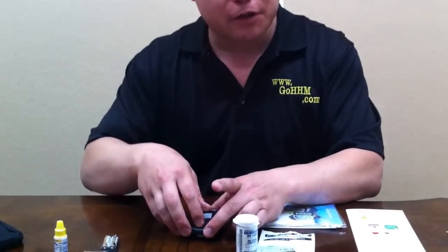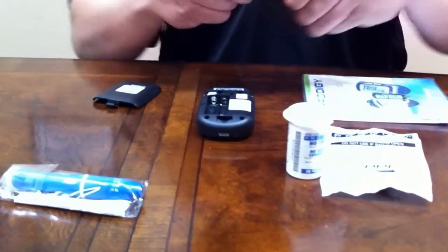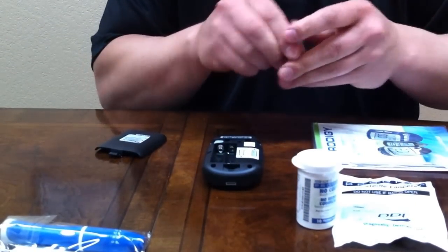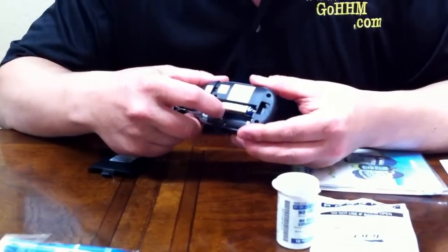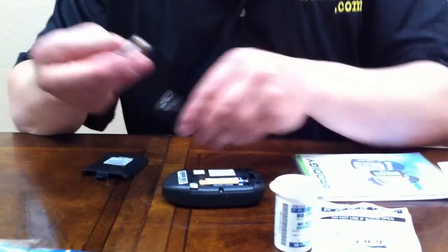The first thing that you do upon receiving your meter: open the back, open your batteries, and place the batteries in as directed. For the visually impaired, remember, the bottom with the spring is always the side that the flat end of the battery goes in.